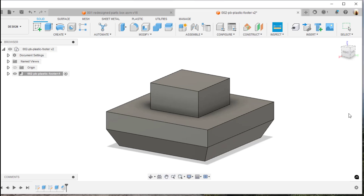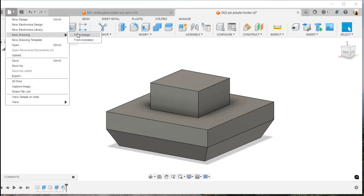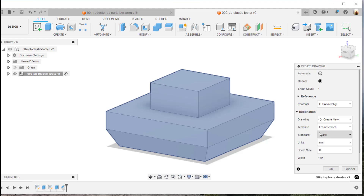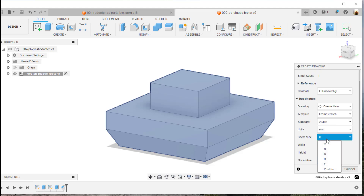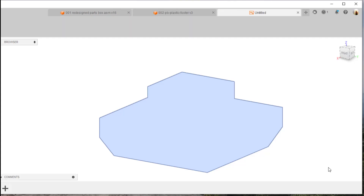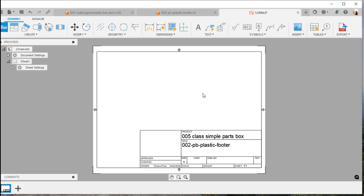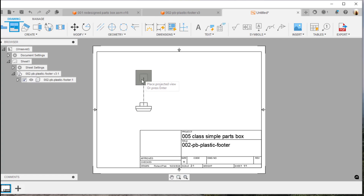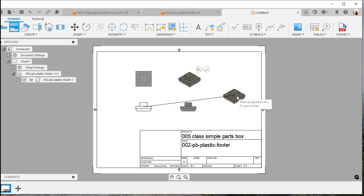Now that we've got that done, we should go ahead and create our drawing. I'll come down here and select 'new drawing from design'. We'll set it to ASME, which gives us third-angle projection. I'll choose an A-size drawing, set it to horizontal, and hit OK. It creates a new drawing sheet and pops the part up at a 2-to-1 scale — two times the size — which will be pretty cool.